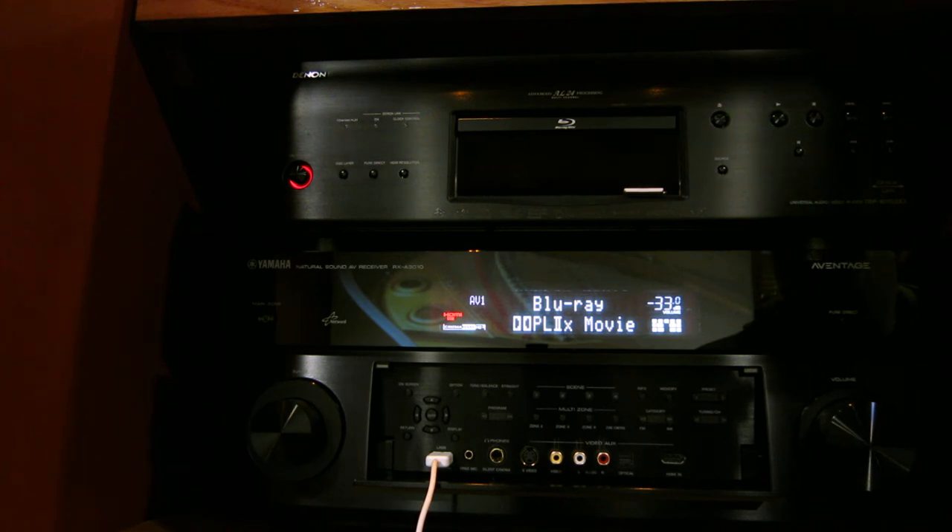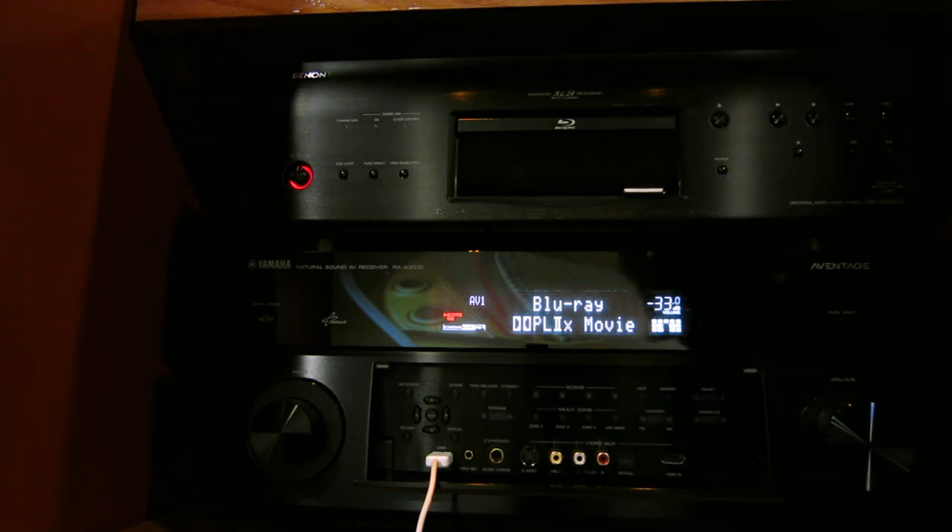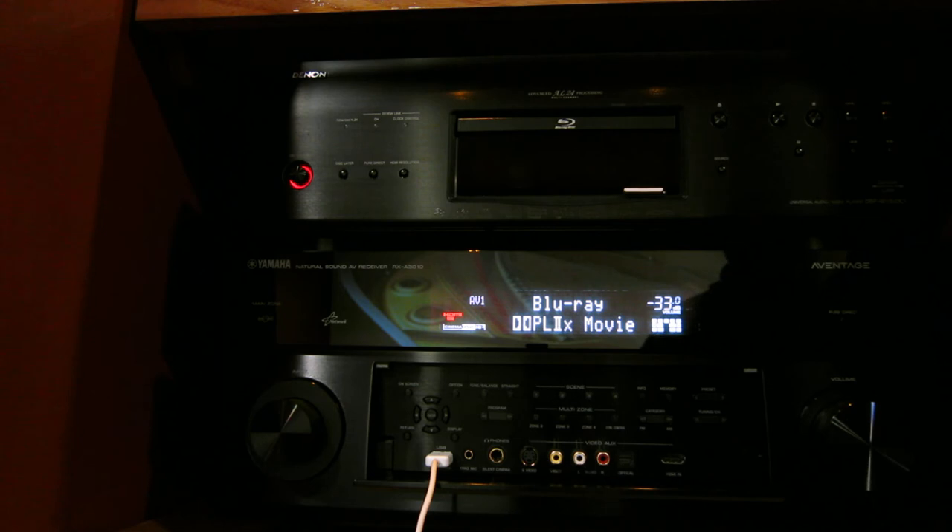Someone was asking how I did the 11.3-channel setup. First of all, this receiver is 11.2. If you want to run three subwoofers — in my case I actually have four, but two are in-wall running off one amplifier and two are in the back, so effectively three — the receiver only has two subwoofer outputs. The nice thing is the receiver lets you select how you want to configure your subwoofers: left and right, front and back, or mixed. I selected front and back.